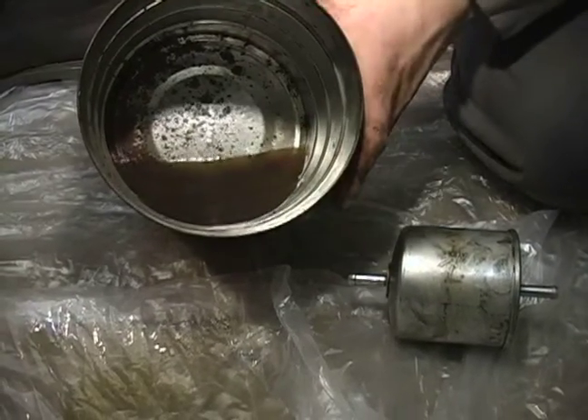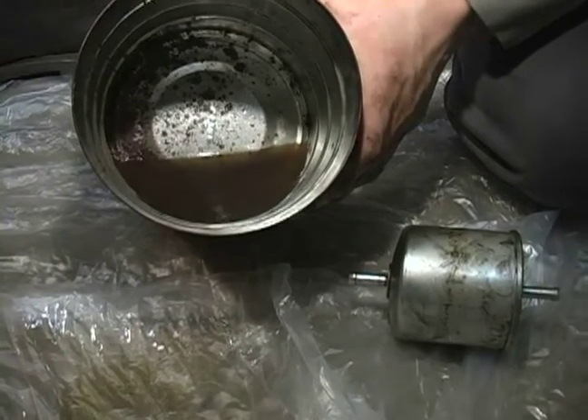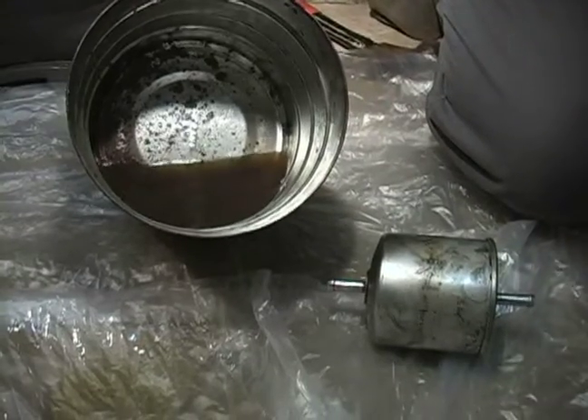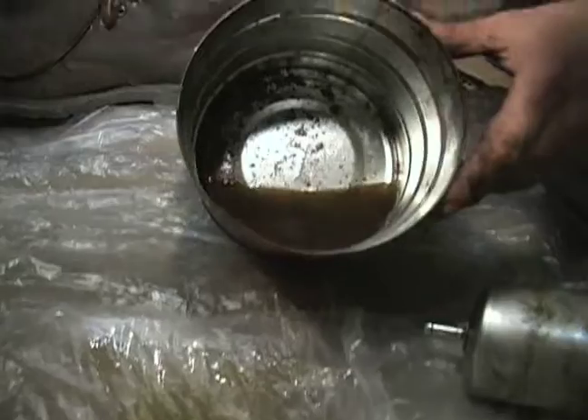This contamination came from old fuel tanks that are buried in the ground beneath where you get your gas. Over time, they degrade, begin to leak, and can become contaminated with water, dirt, and rust. That's why you have to have a fuel filter.